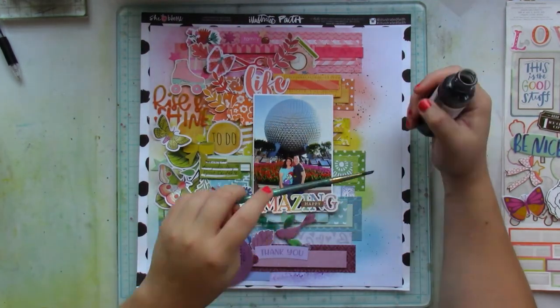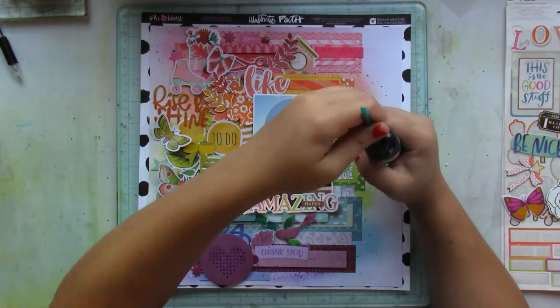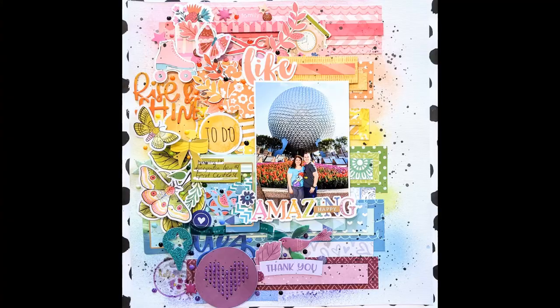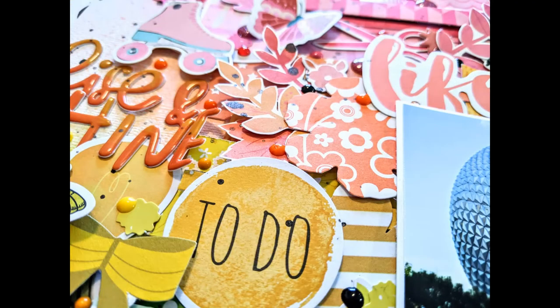I grab a mist called Before Dawn by Shimmers and just splatter it throughout the entire layout. One thing I don't film is adding lots of nouveau drops in the empty spaces in each of the coordinating colors, plus black. I love how it turned out — you can see the little peaks of the nouveau drops. I hope I've inspired you to get your rainbow on and use up lots of embellishments and strips of patterned paper. I'll see you back soon with another process video.